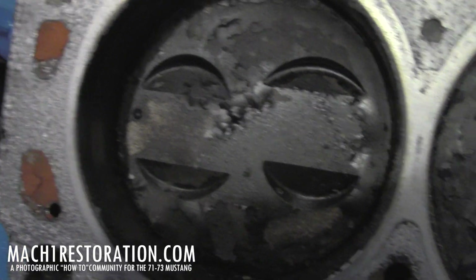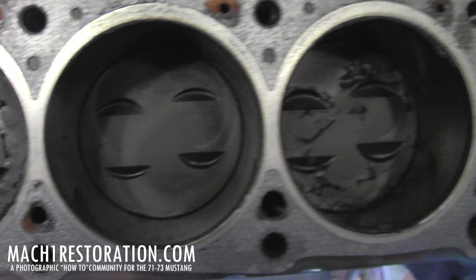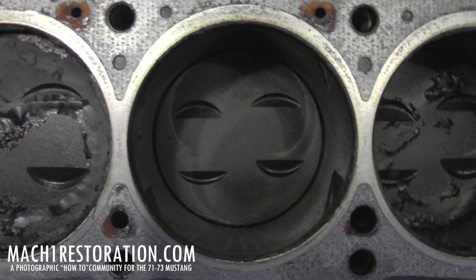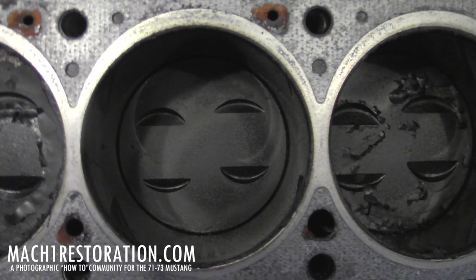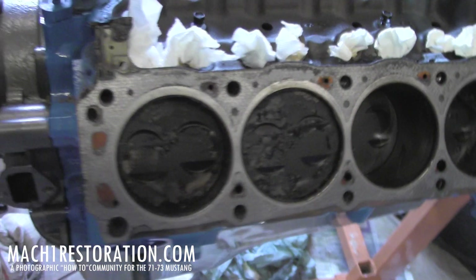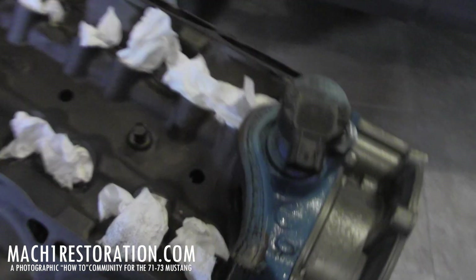It might be from running too rich or crappy gasoline, you don't know. But at the end of the day, I'll show you how you can make this look like this.